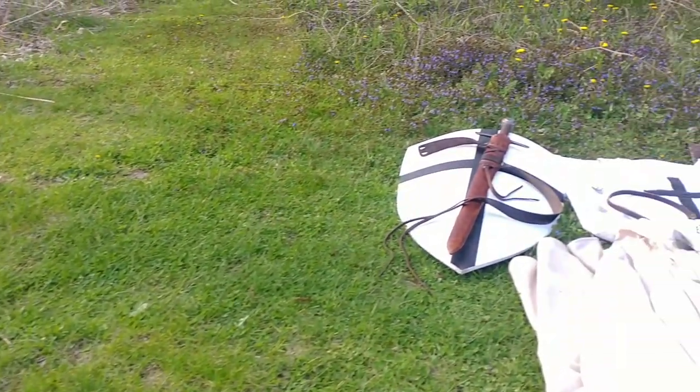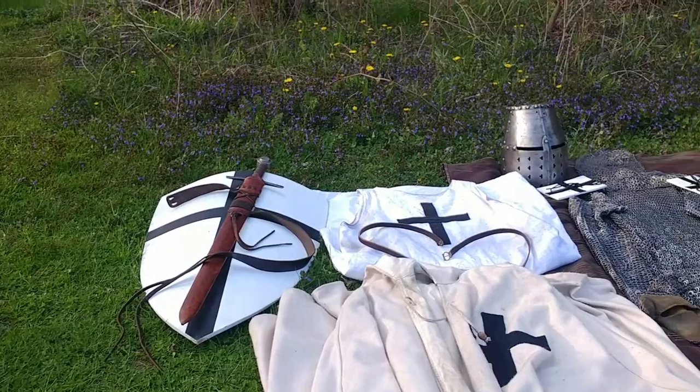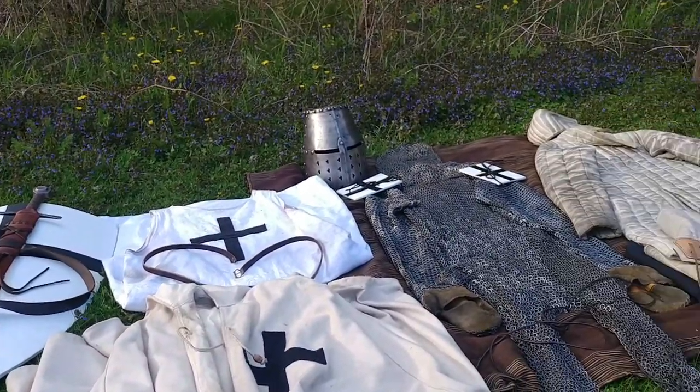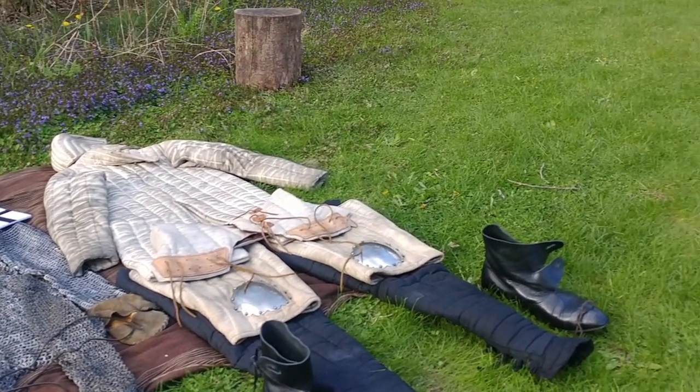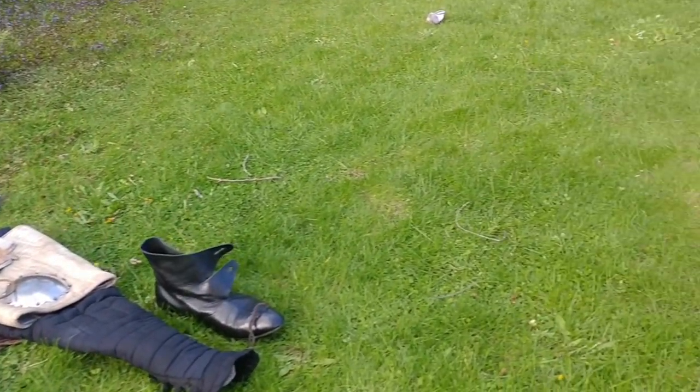Good day, this is Teutonic Penguin, and today I wanted to quickly address a question that I get asked quite a lot, and that is: where did I get my Teutonic Knight Armor? I'll cover each piece and post some links down in the description. Hope this helps.